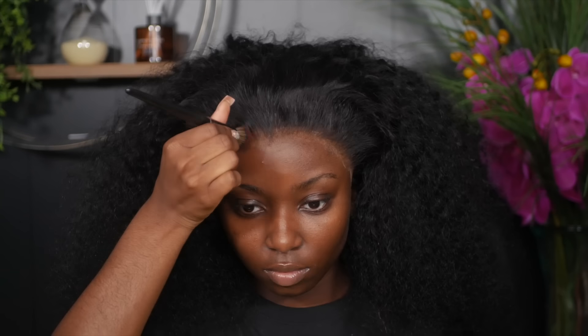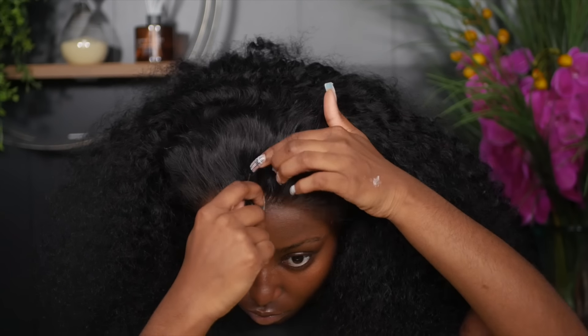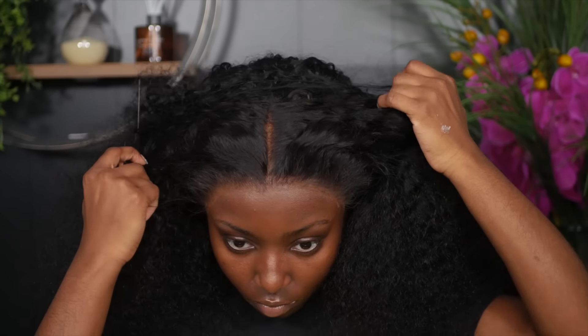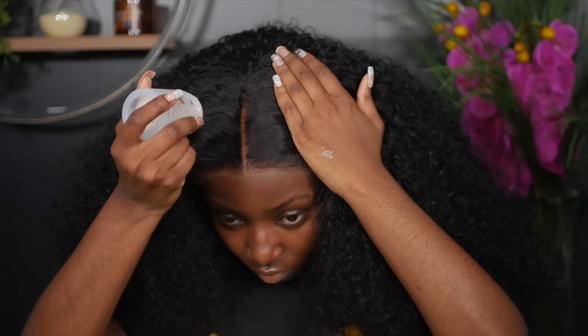Now that that's done, as you can see I have a white cast, so I'm going in with my foundation and pressing it in — not putting too much — just enough so it can blend in better on my skin before we melt it even more.